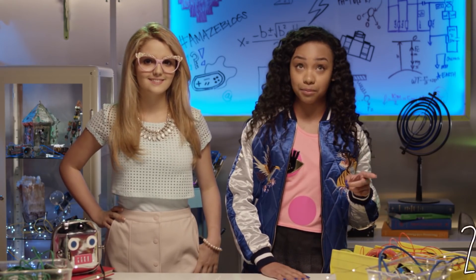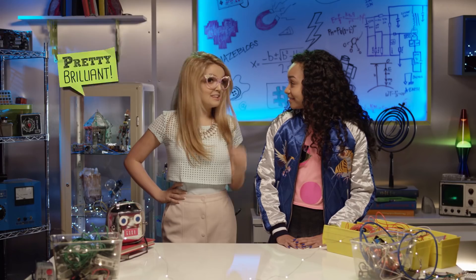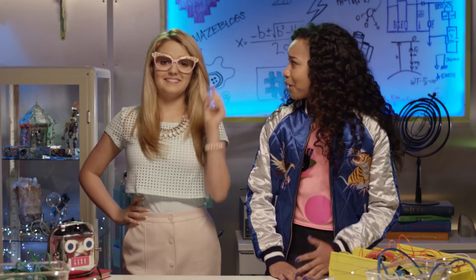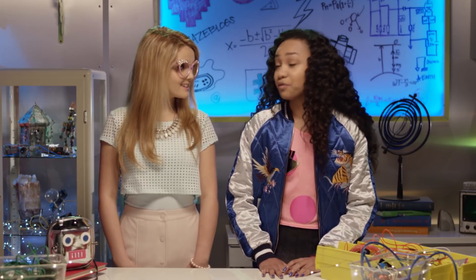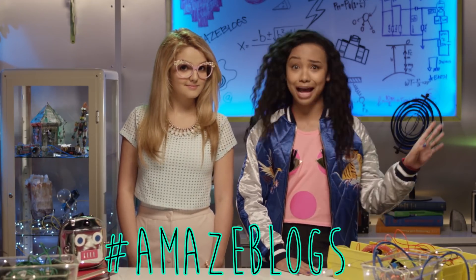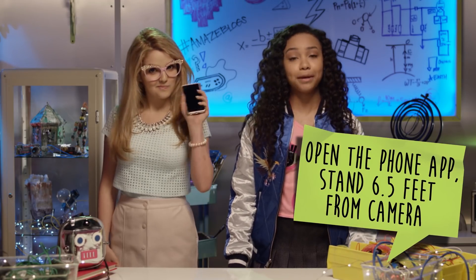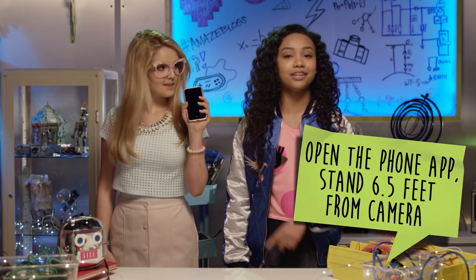Then I would only have to wait 299,709,458 meters per second for my pics to upload — that would be pretty brilliant! We may not be able to use light to speed up technology, but we can use it to kick our pics up a notch using light painting. It's a technique that involves moving a light source while taking a long exposure photograph. There are tons of easy-to-use apps you could download on your phone. Let's do it! Arriba!